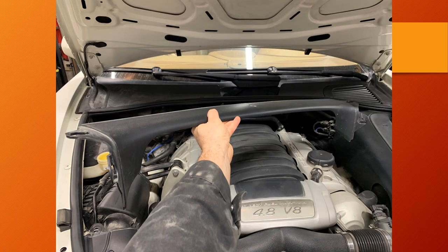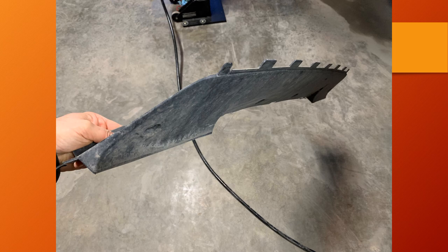Next, place the car in neutral so that the drive shafts will be turnable once the car is lifted into the air. Then safely raise the car and remove the under trays.